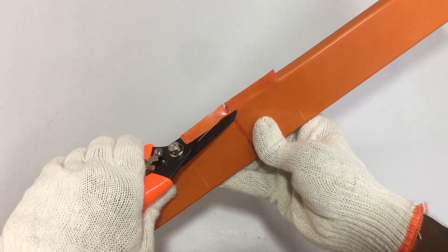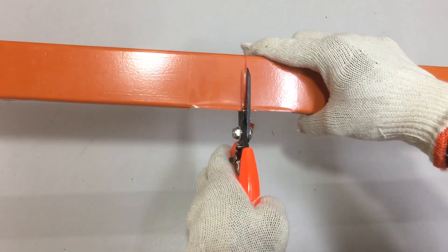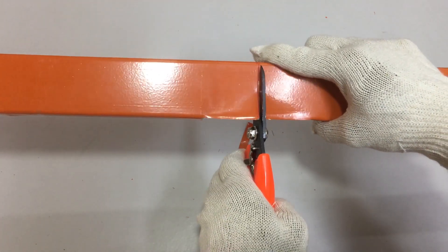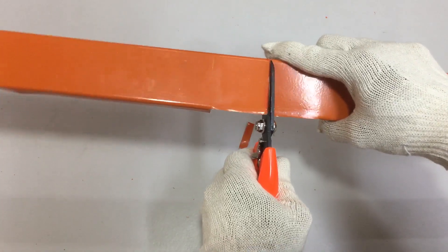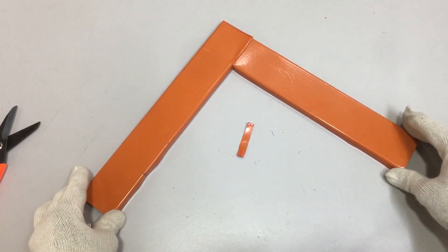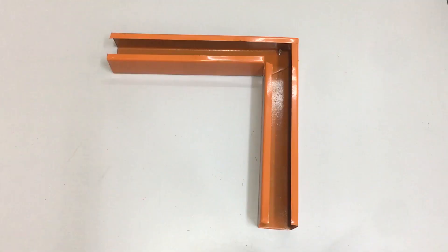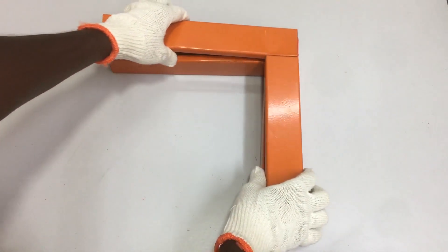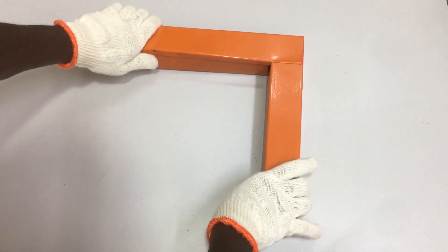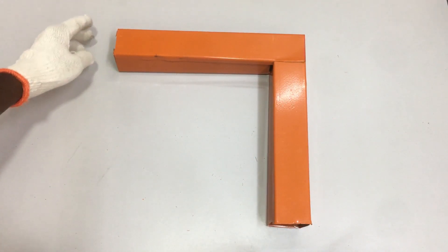Cut off the side of the trunking cover cleanly and completely. Next, cut at the middle line at the 30 cm mark. Do not cut all the way to the end of the line, as this will prevent the 90-degree bend from being made in the trunking cover. Finally, bend the trunking cover inwards — there you go, the 90-degree bend for the trunking cover is made. Place the trunking cover onto the 90-degree side bend of the metal trunking. It should fit perfectly due to the accurate measurements. Simply use self-drilling screws to secure the trunking cover onto the metal trunking.